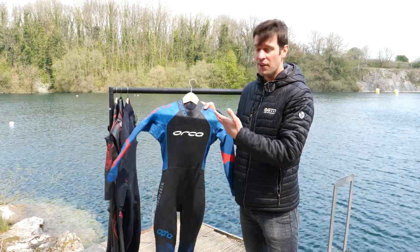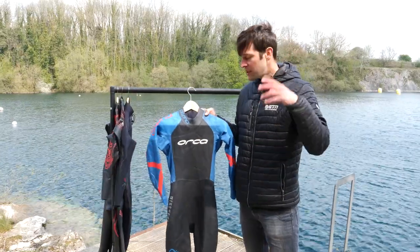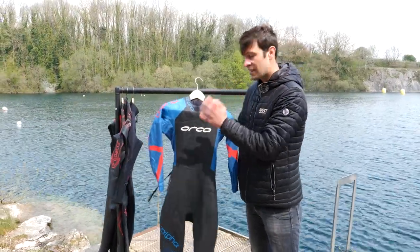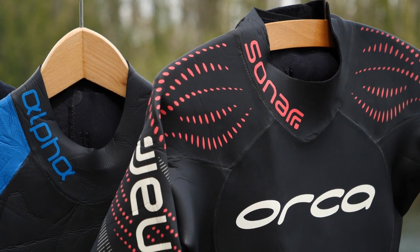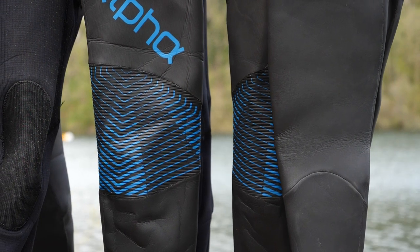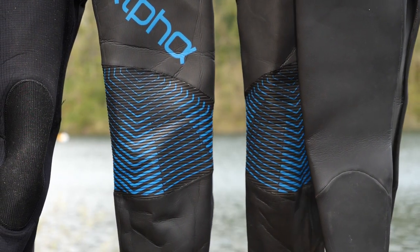You may also see wetsuits referred to as 3-5, 4-4, and so on. What this ratio means: the first number refers to the thickness of the neoprene in the chest and the second number refers to the thickness in the legs. For instance, a 3-5 would mean three millimeters in the chest and five millimeters in the legs.